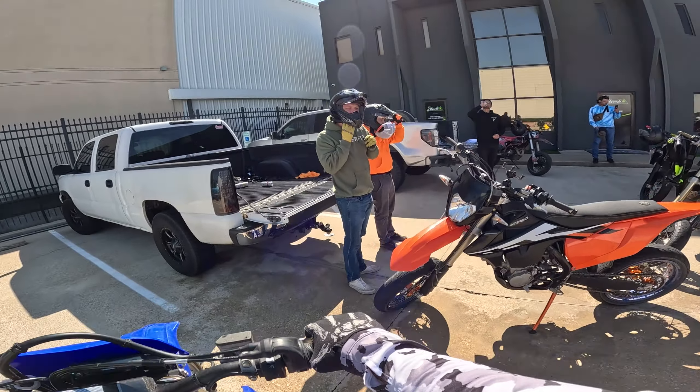Looks like he's okay. We had a dirt bike crash — oh damn, bike went over here.